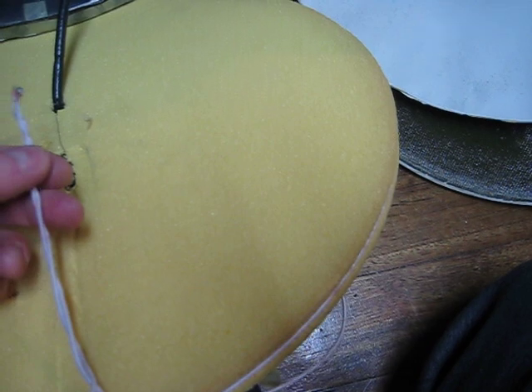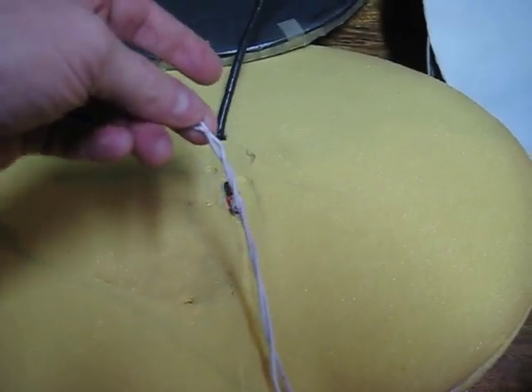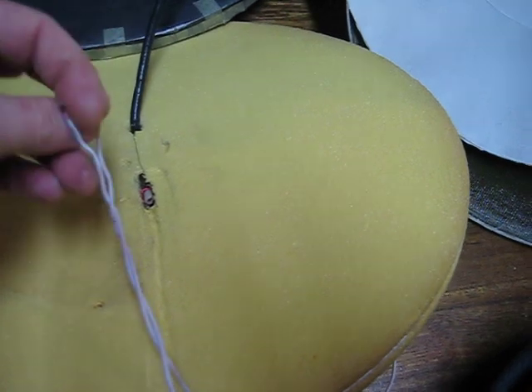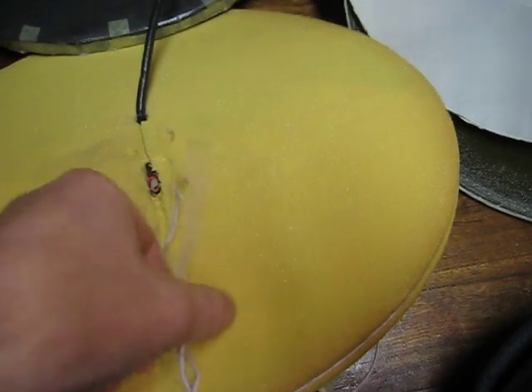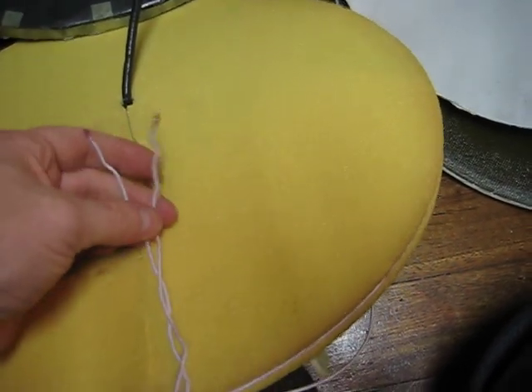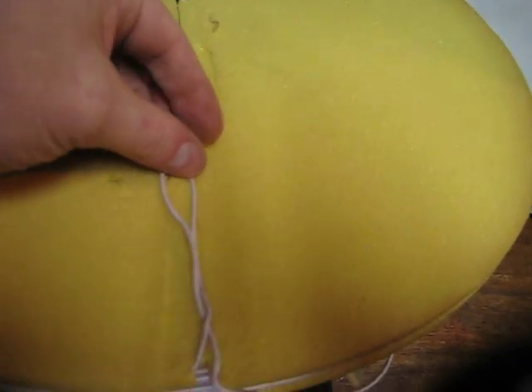You can see the construction, how these are done, and you can see how these are twisted. When you make a high-frequency coil, you do not twist the wires like that — they should be open and run parallel to each other, something of that nature.